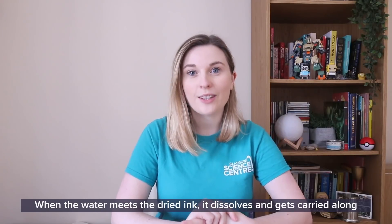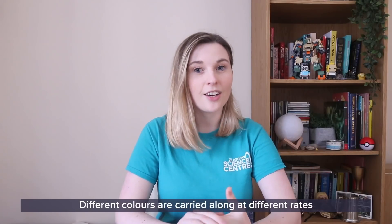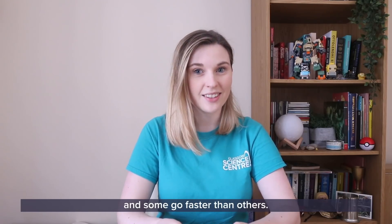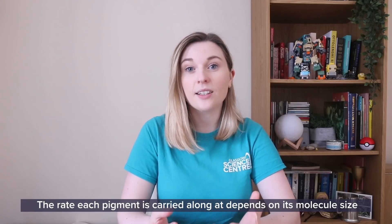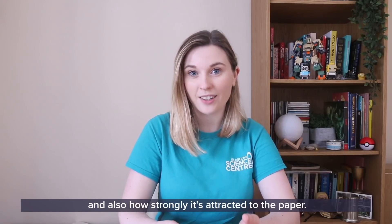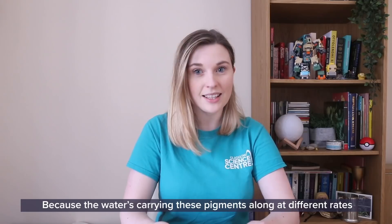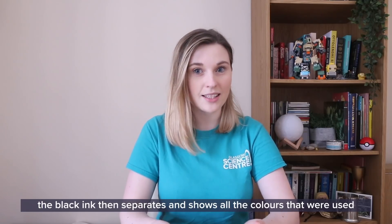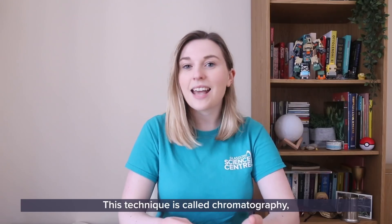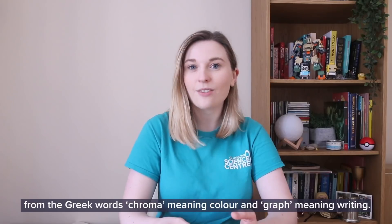When the water meets the dried ink, it dissolves and gets carried along with the water. Different colours are carried along at different rates and some go faster than others. The rate each pigment is carried along at depends on its molecule size and also how strongly it's attracted to the paper. Because the water is carrying these pigments along at different rates, the black ink then separates and shows all the colours that were used to mix it together. This technique is called chromatography, from the Greek words chroma meaning colour and graph meaning writing.